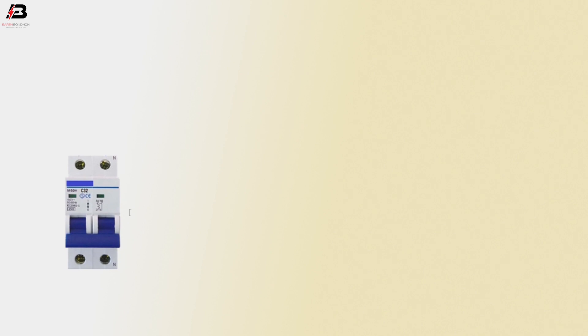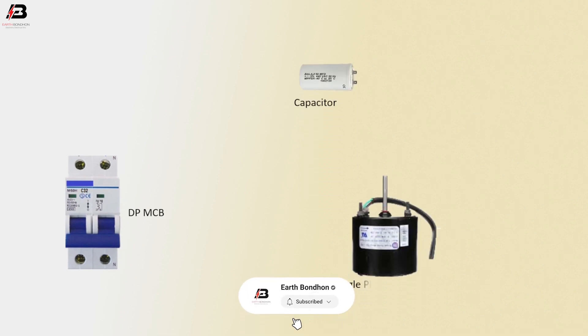So viewers, let's start. The components needed are: a double pole MCB circuit breaker, a capacitor, and a single phase motor.